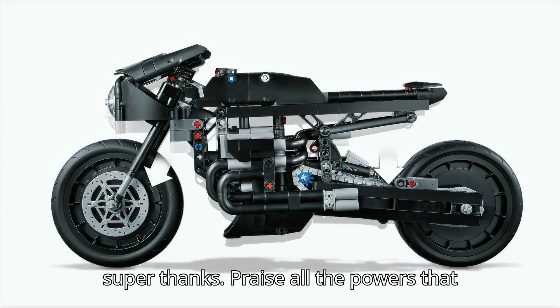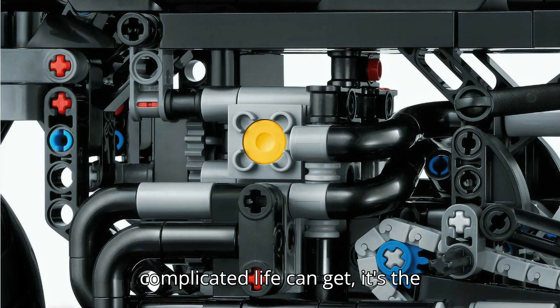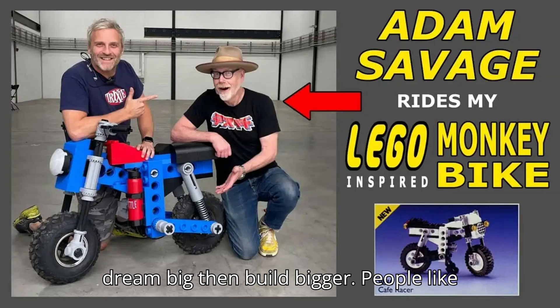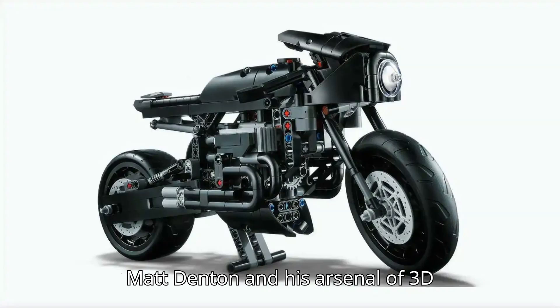Praise all the powers that be for 3D printers. No matter how dark or complicated life can get, it's the creators that always give me hope — the people who see potential where others just see a pile of parts. The people who dream big, then build bigger. People like Matt Denton and his arsenal of 3D printers.